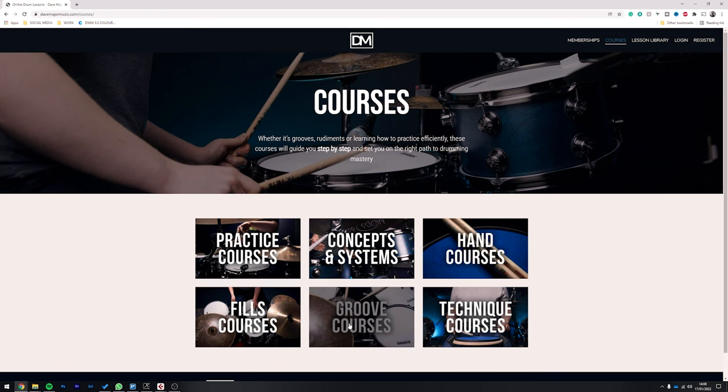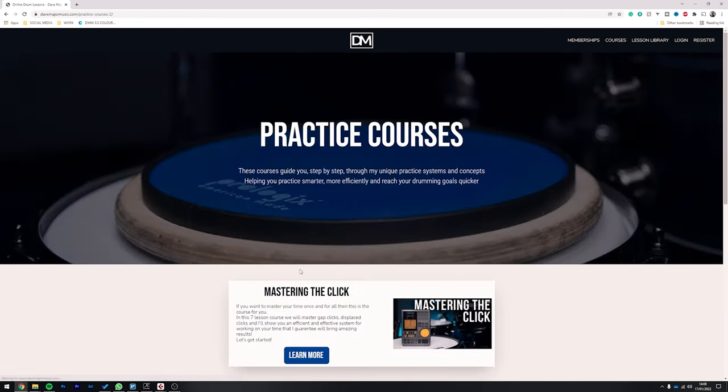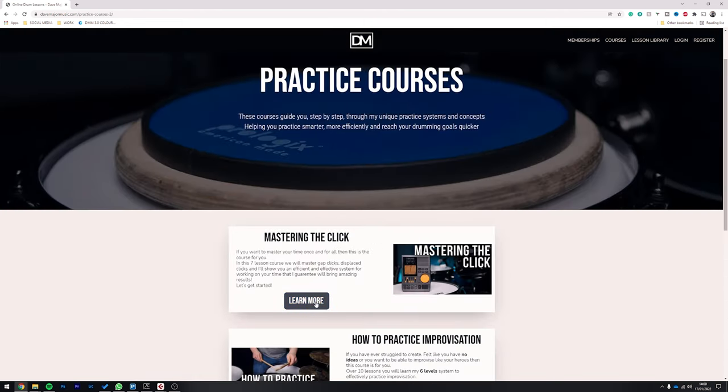If you're liking this video and learning something new, make sure you hit the like button and subscribe if you feel so inclined. But if you really want to support the channel, the best thing to do is head over to DaveMajorMusic.com, which is my online drum school, where you can access courses on subjects like this and a whole lot more. There are courses designed to help you practice smarter, understand how to develop ideas and master them once and for all, and basically play the drums with a lot more freedom.